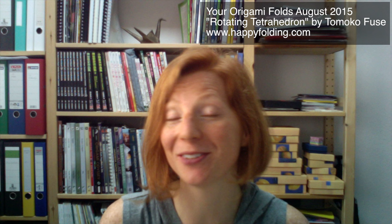I hope you enjoyed seeing those photos as much as me. If you want to be part of the next Your Origami Folds video, simply send a photo of the Sakura Star, or one of its variations, designed by Ali Bahmani, to Sarah at happyfolding.com.